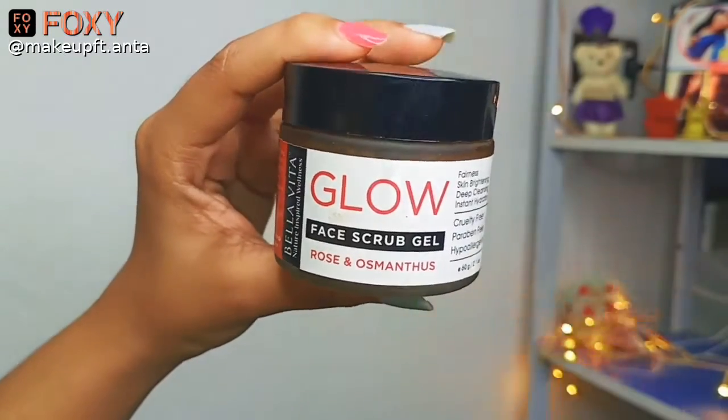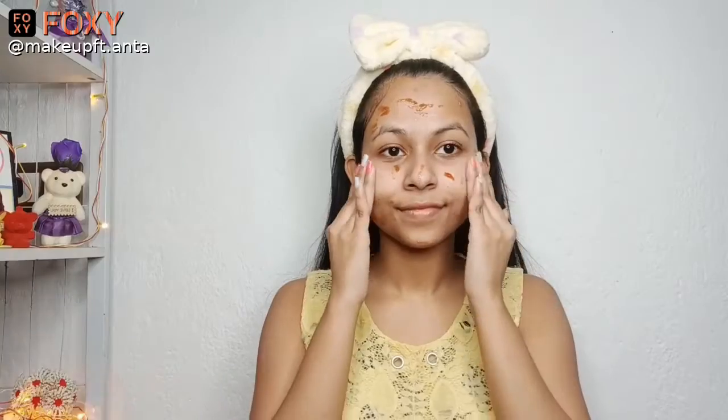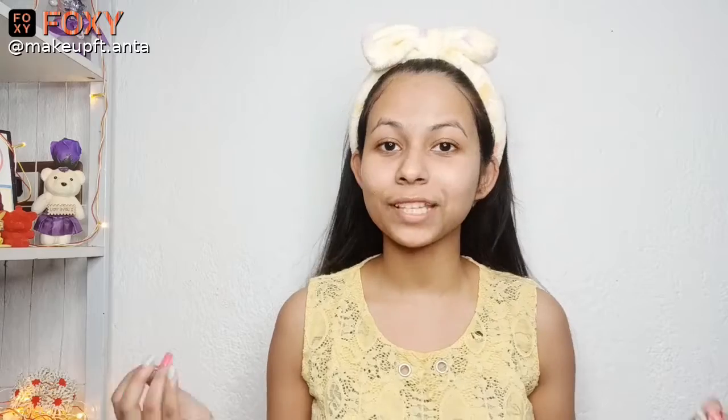For scrubbing, I'll be using this scrub by Bella Vita Organic. It's a hydrating scrub, so it will help in hydrating my skin while removing all the dead skin cells from my face. Now it's time for the face pack.